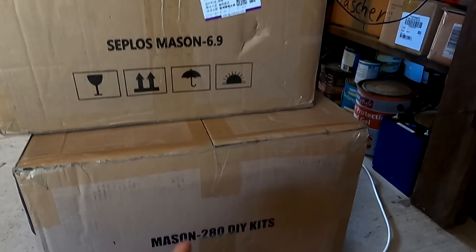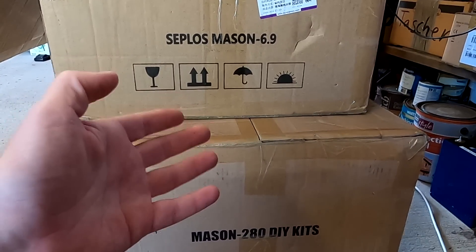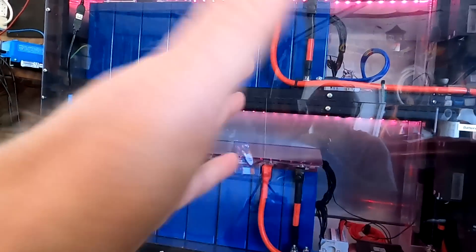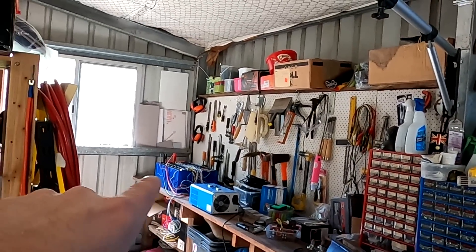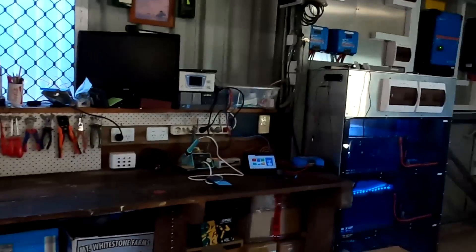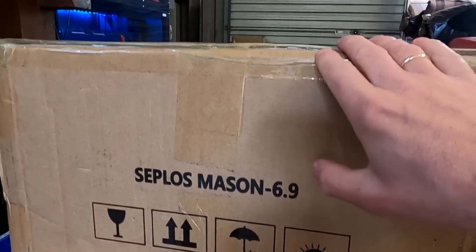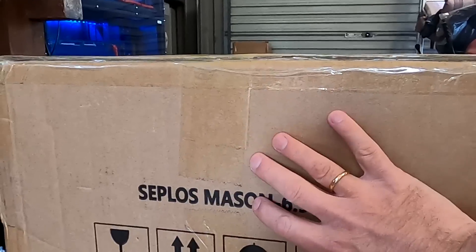With the Seplos Mason systems, we are meeting somewhere in between a ready-built server plug-and-play battery and the 100% do-it-yourself job we've done with battery 2.0. Our battery 3.0 is still balancing and charging, so this will take another couple of days until it's ready to go anyway. I would like to start with the Seplos Mason 6.9, because it comes with ready-available battery cells and we can just build the smaller unit first.